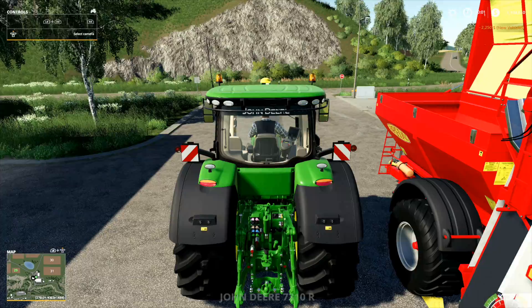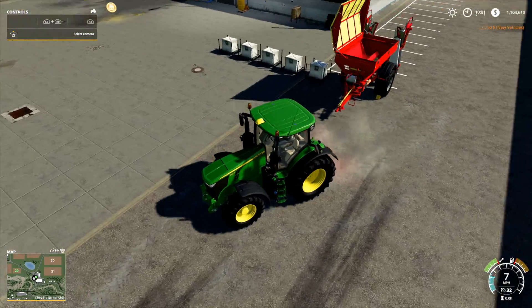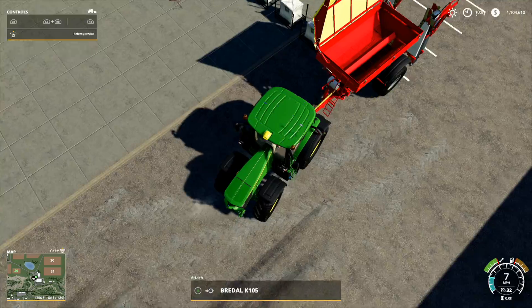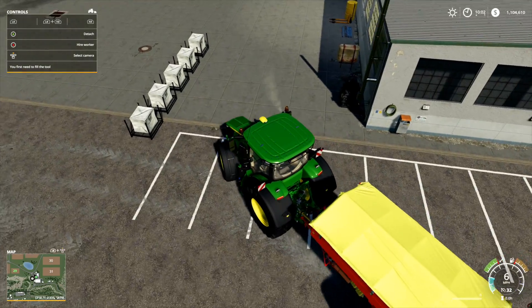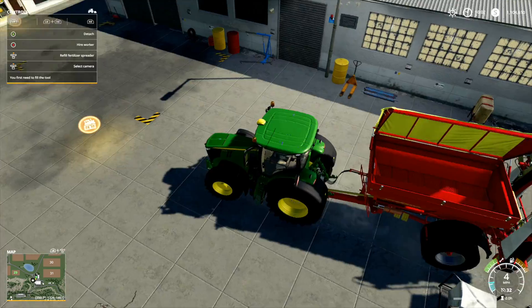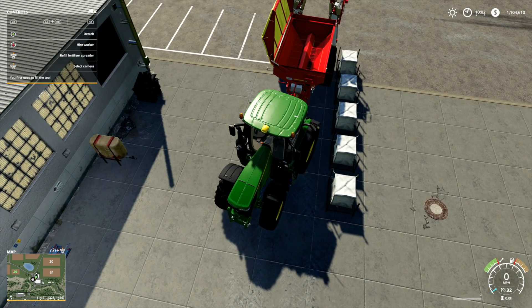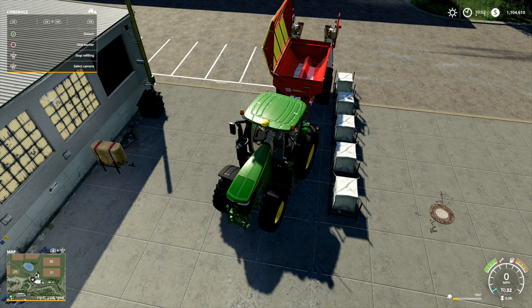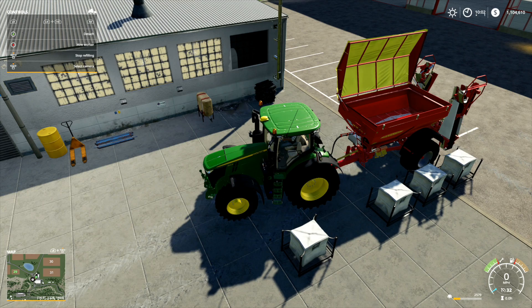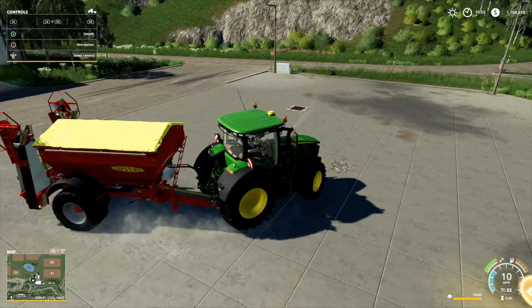We've got ourselves a nice little 7R right here. Let's go ahead and get this filled up. We'll attach and I'm going to tell you how exactly to go about getting the lime in here — it's not that bad, it's pretty easy actually. All you want to do is get up close. Let's start with the one in the back so we can just make our way forward. Hit left stick if you're on console — if you're on PC, I have no idea. Fill it up and the top will close automatically, you do not have to do anything with that.